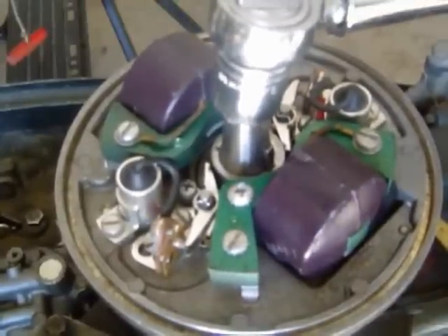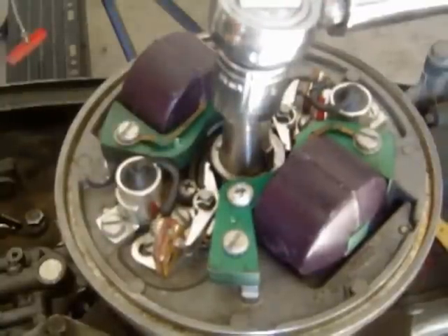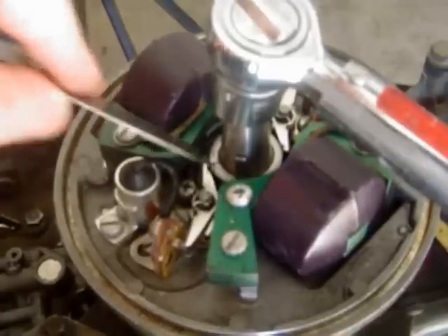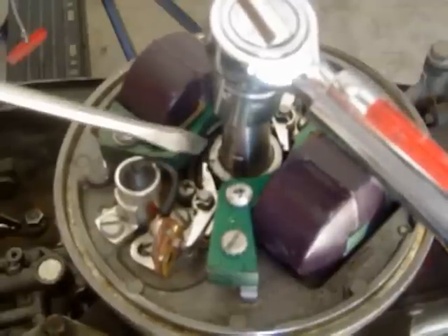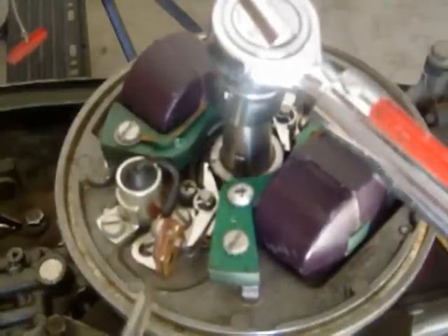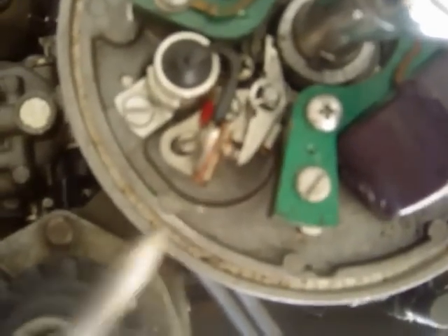What we want to do is take the high point of the cam - remember we talked about the label 'top' with that little arrow right up in here. That little arrow is right there and that's where the point shoes are at. When I do that, you'll notice the points opened up slightly - that's what they're supposed to do. I want to verify the gap of those points.